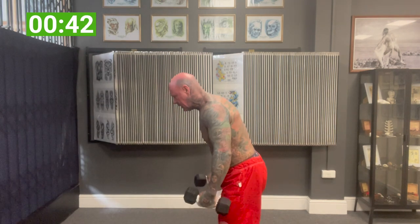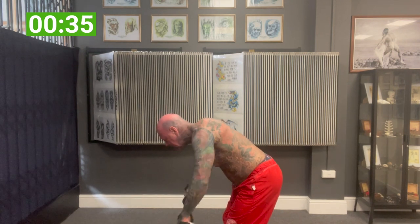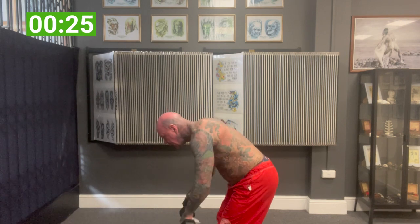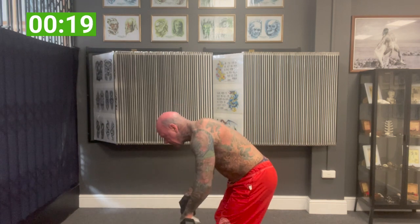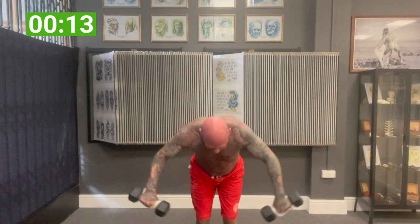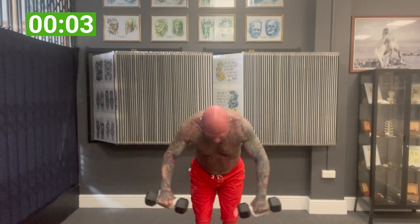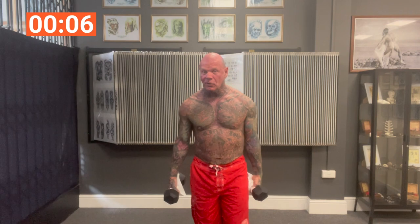From the side — good posture, right up as high as you can. Really try and throw them through the ceiling if you can. The more of a contraction you can get on those rears, the better. Next: side lateral raises.